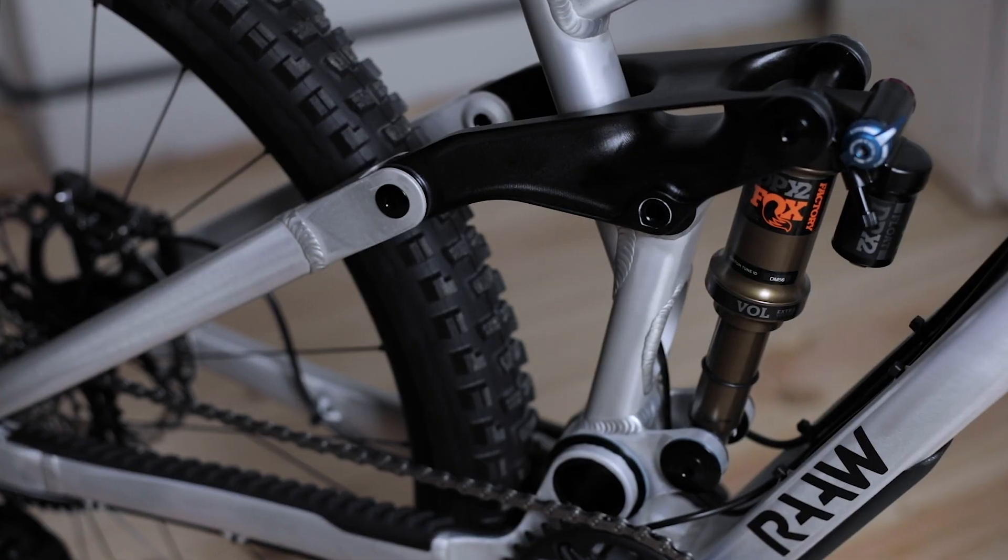We decided to remove the bushings on the shock mount. We use ball bearings on both ends, which adds to the small bump sensitivity of the suspension.